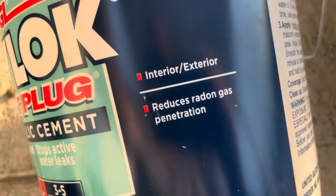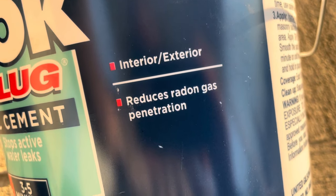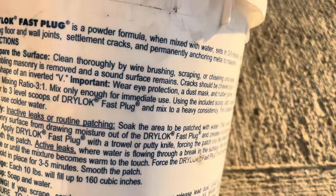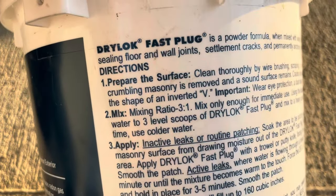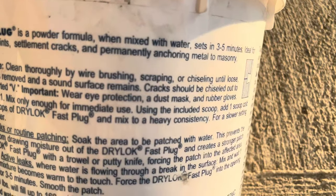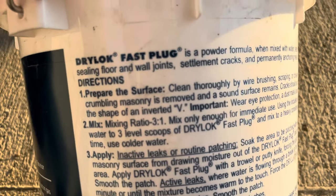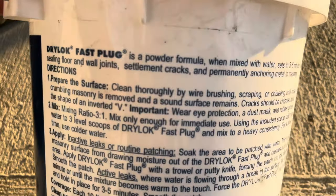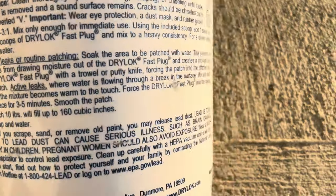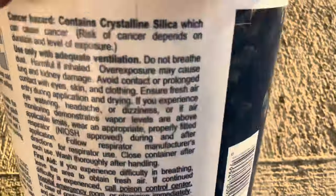Reading the packaging here — it is for interior and exterior use, and it reduces radon gas penetration. The directions say Drylok Fast Plug is a powder formula that, when mixed with water, sets in three to five minutes. It's ideal for sealing floor and wall joints, settlement cracks, and permanently anchoring metal to masonry.